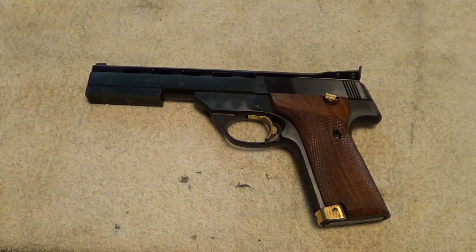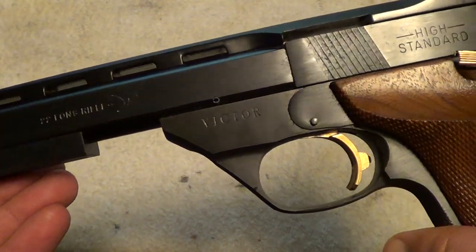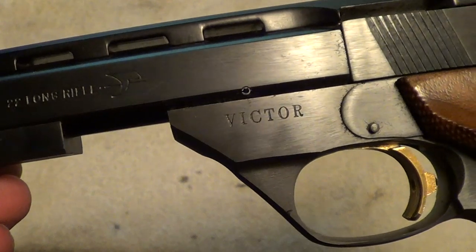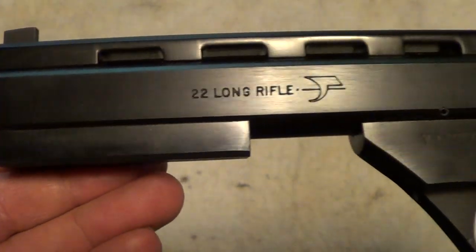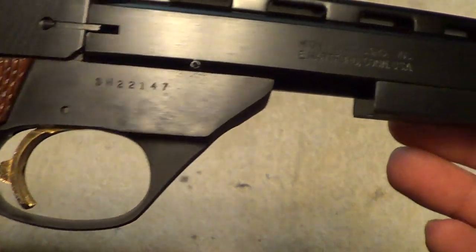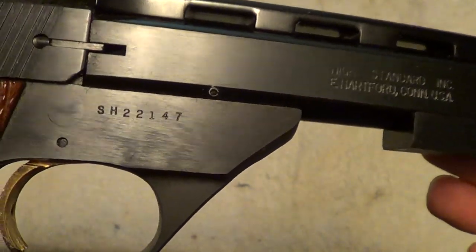This one is an excellent shooter — it's got a great trigger. All of the Victors had great triggers on them; true target guns. I don't have any complaints about the quality as far as how it functions. You can see that the earlier ones were just fantastically polished blue, and you can see some marks on this one — they didn't polish it quite as well. But that doesn't affect the way it shoots. It's got a fantastic trigger on it.